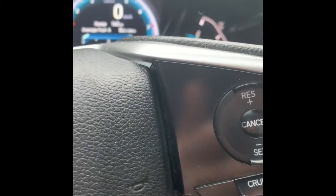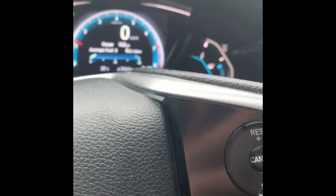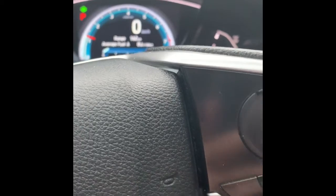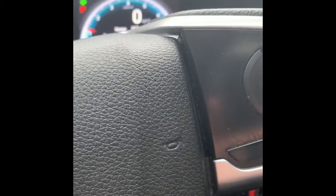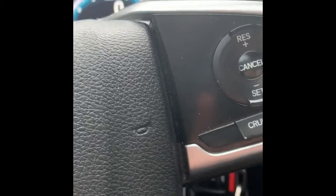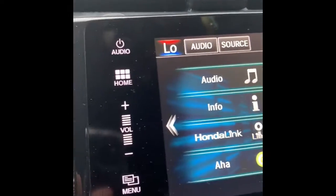Welcome back to another video. I see a lot of complaints on Honda cars, so I'm going to be strictly doing it on the Honda. You want to know how to hook up your Bluetooth or your Apple CarPlay on your car — this is how you do it. Go to the home button right here.